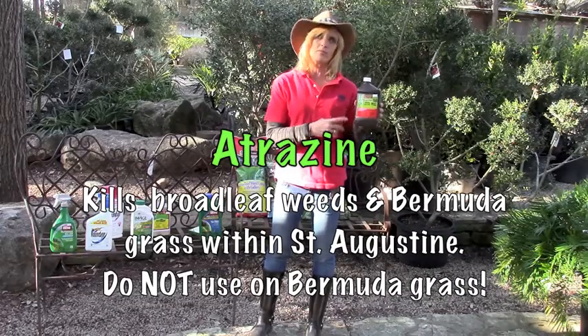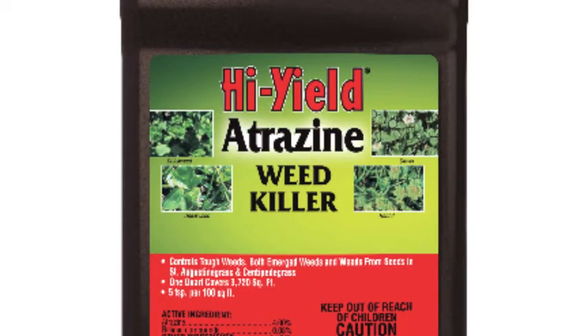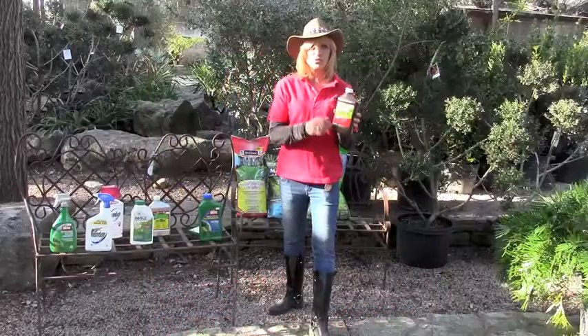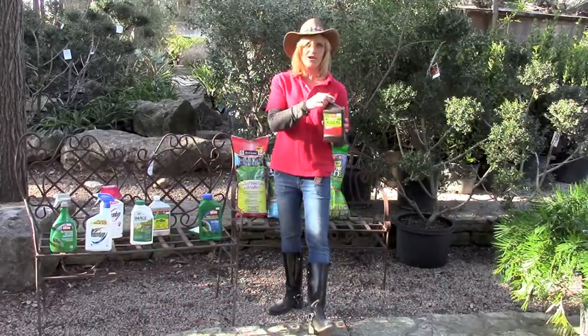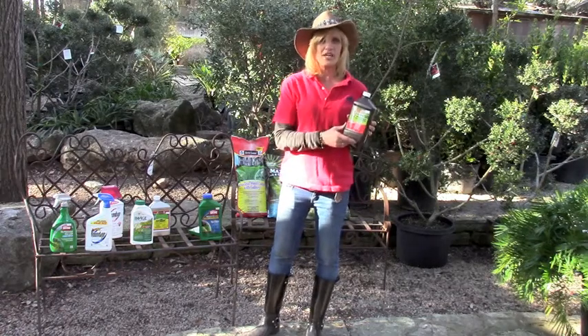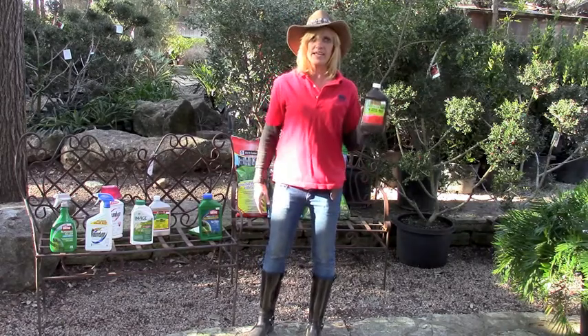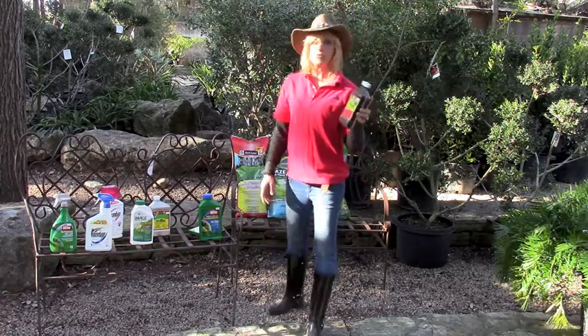If you have a Bermuda problem in your St. Augustine, you could use Atrazine to help control Bermuda and other broadleaf weeds. It gets a wide selection of weeds. It's a good one on St. Augustine, not on Bermuda. If you only want to use it once, twice a year is the most they recommend, so make sure that you've got a problem and it's actually the right time to treat it. Spot treat, and it can take care of a lot of problems and it's not very expensive.